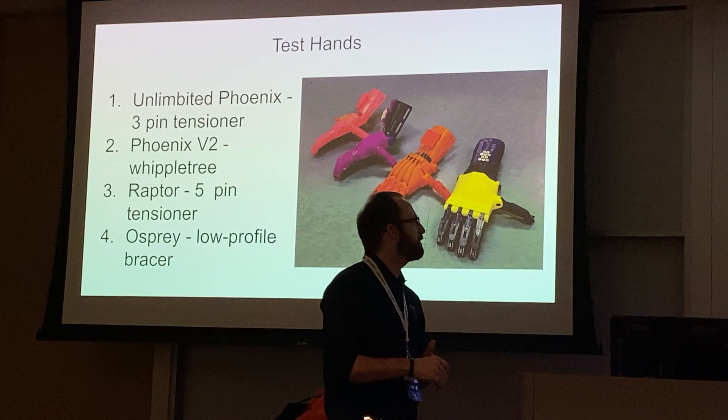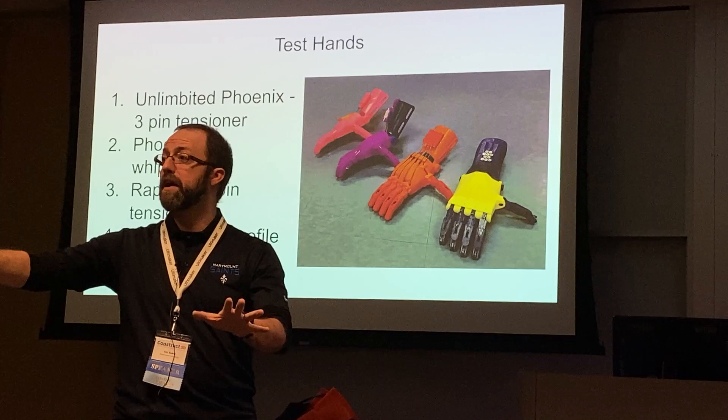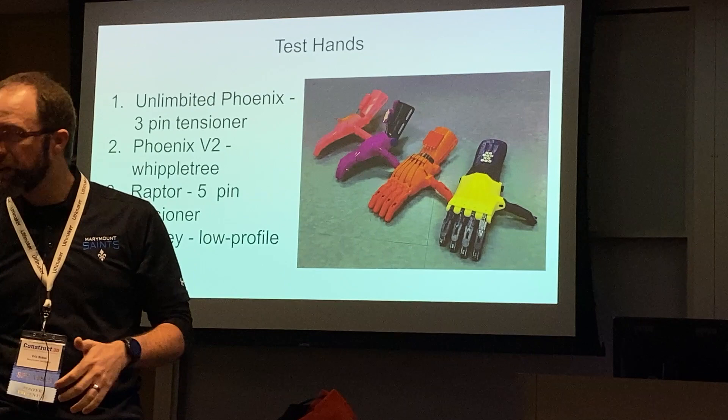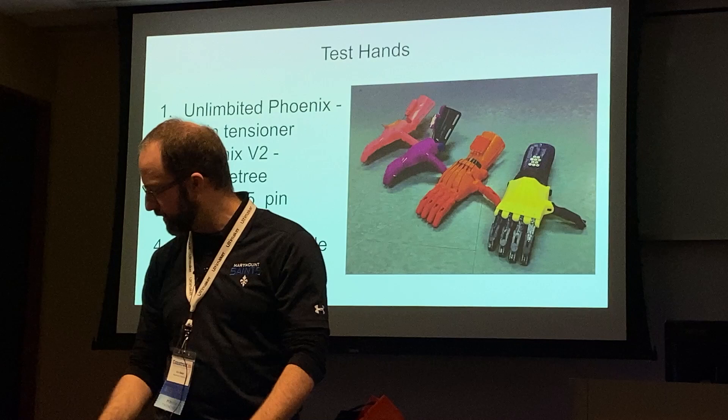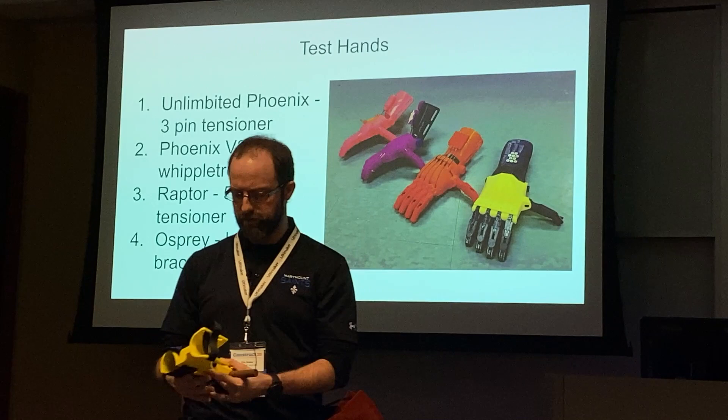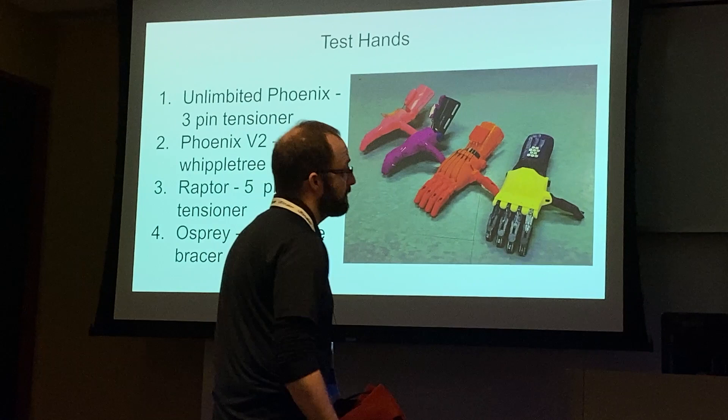At the time of our study, we tested the four most popular hand designs. The Unlimited Phoenix has a three-pin tensioner — you can see the Captain America hand on the e-NABLE table as an example. The Phoenix Version 2 has something called the whipple tree. The Raptor Hand has a five-pin tensioner. The Osprey Hand has a low-profile bracer and uses a different tensioning mechanism. These are the four hands we're going to test.